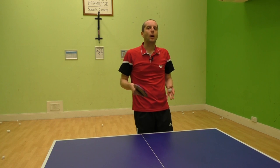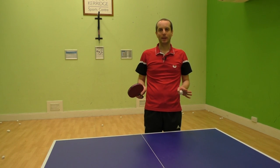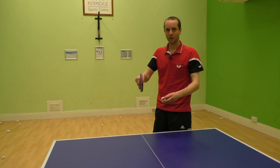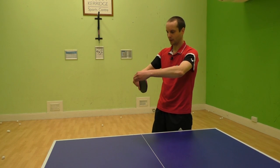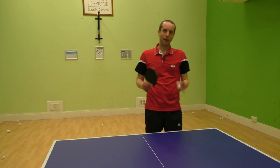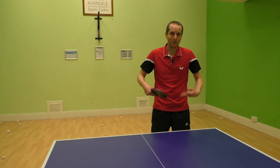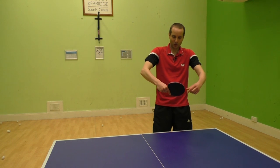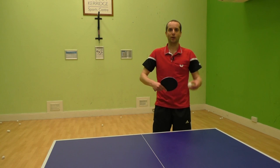So first of all let's talk about where players go wrong. There are two classic mistakes which players make. Number one, and the most common, is a player just having their bat angle too open, so when the ball comes in the ball shoots up in that direction. Number two, a player often stands up a bit too tall. They see the topspin coming in, they stand up, and that just changes their bat angle ever so slightly and the ball shoots up and long.